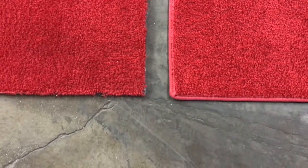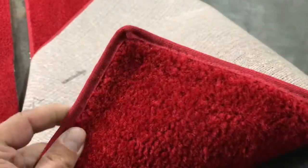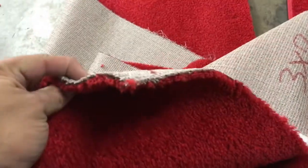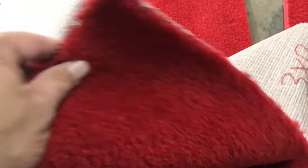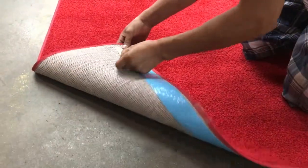Once you've settled on a color, you'll want to decide if you would like edge binding or not. Bound carpet has a nice finished edge and is great for a piece that will see repeated use, while unbound carpet is great for custom trimming to fit a space or seaming together to fill a larger one.